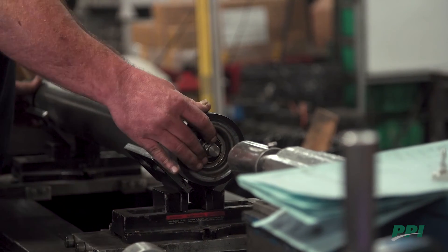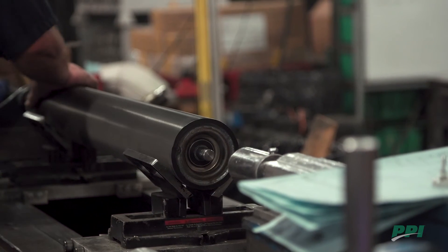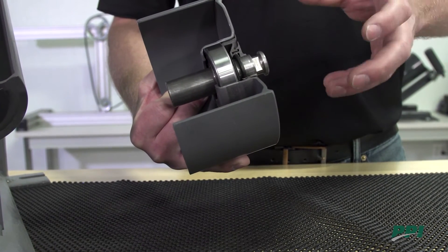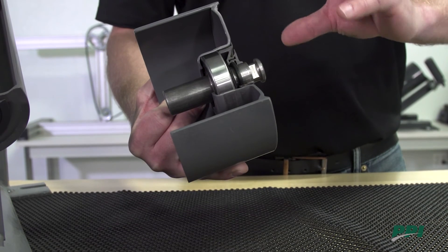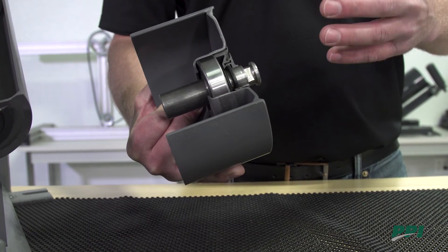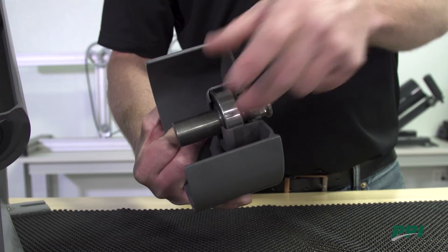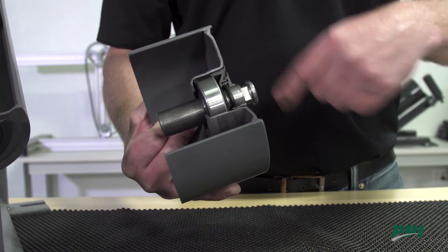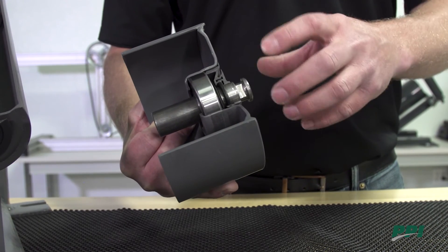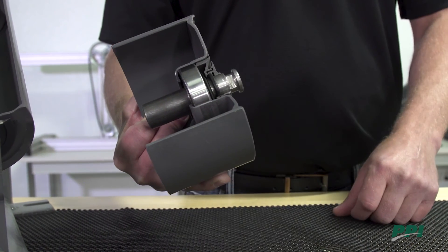When we press our bearing in, we're not compressing the outer race of that bearing. We don't want it too tight where we're actually compressing the outer race and making indentations on the race — if you spin that bearing you'd feel almost a ratcheting effect as it rotates, and your bearing will fail very quickly from there. On the other hand, we don't want it too loose either, where the bearing housing can actually spin around the outer race. Once you start spinning around the outer race, you're going to start wallowing out your bearing housing and have a premature roll failure very quickly.